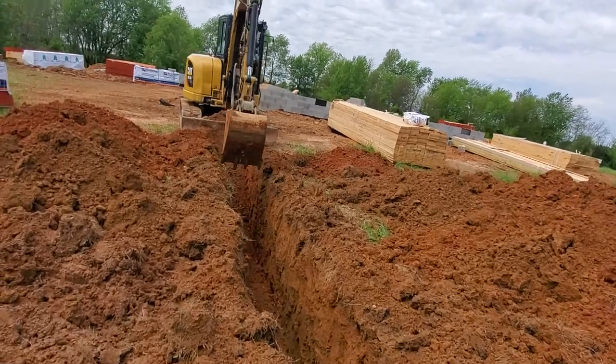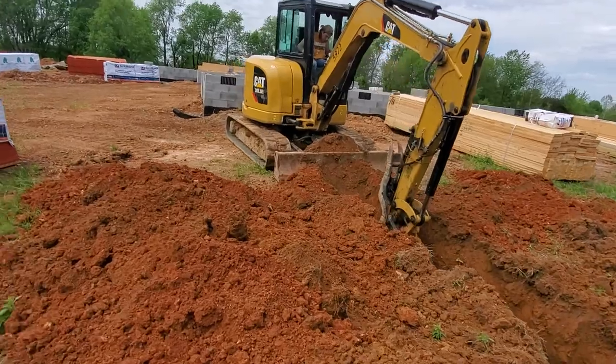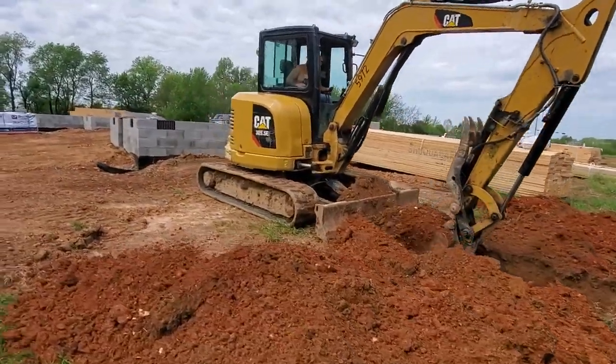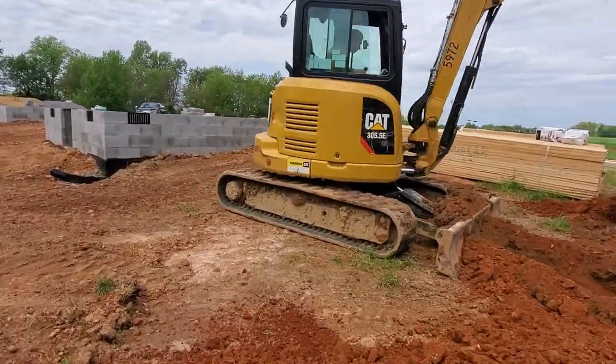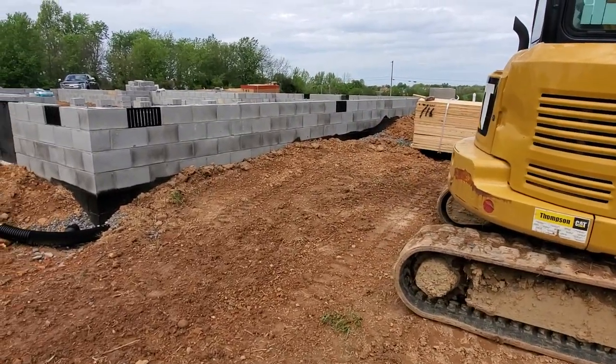Then obviously when we get to the house, we're going to have another 90 that goes up.